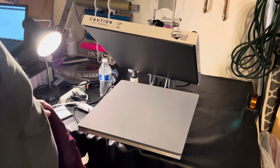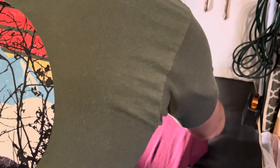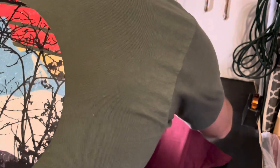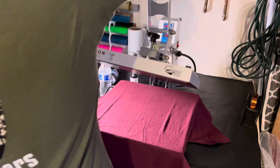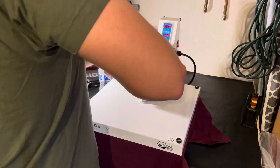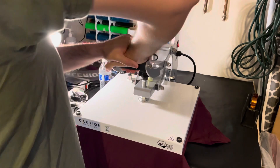Next up, I'm just going to be pressing on a shirt. I have my maroon shirt — load it up and give it a quick pre-press for about five seconds. I have my heat at 305°F, which is good enough.